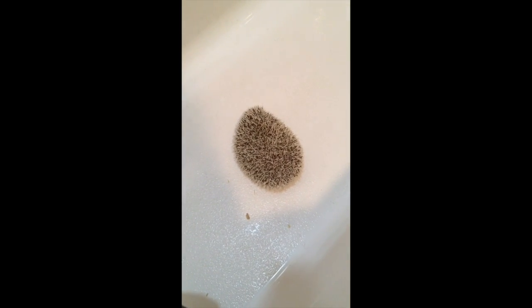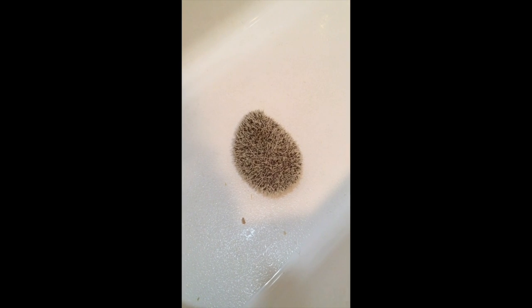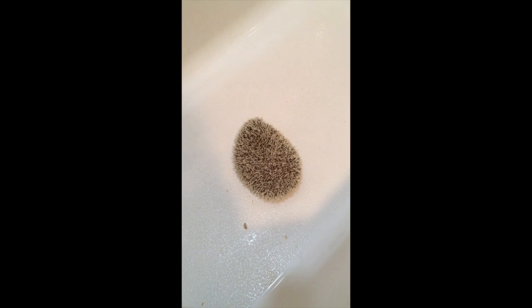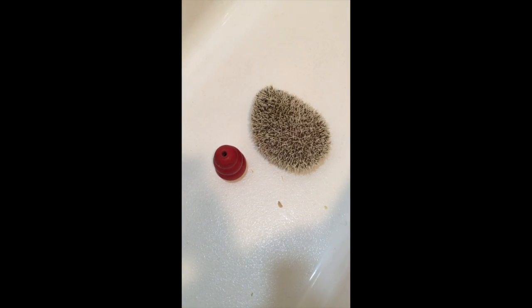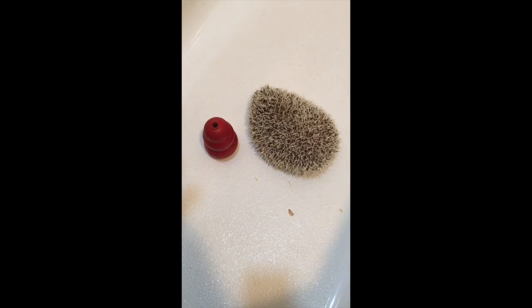So if you have a hedgehog that's kind of shy, you might have a little trouble getting used to the water and they're probably gonna be scared of it. So what I like to do is give them some toys to feel like they're really at home. I think it's really working — she really likes her toy.